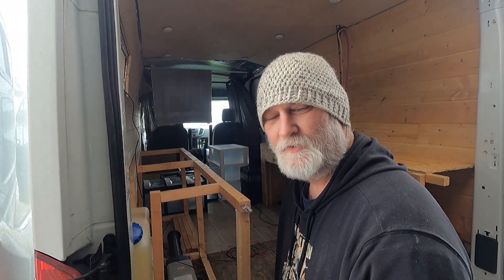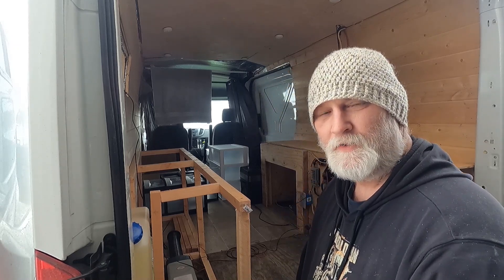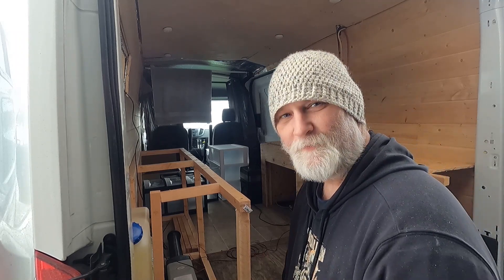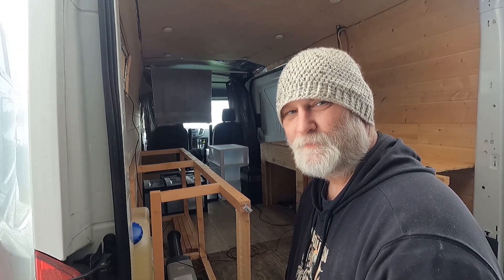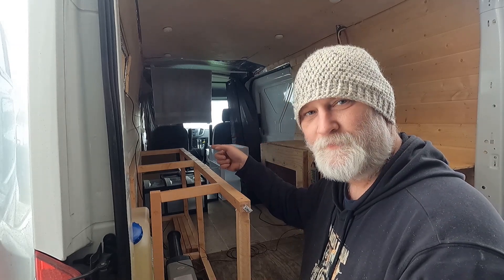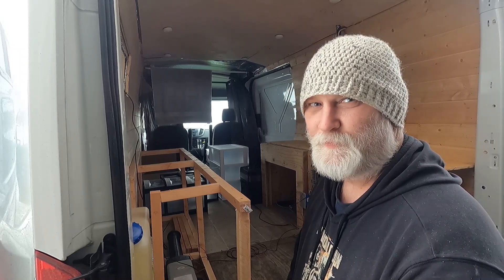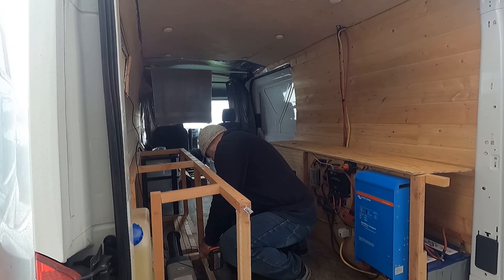So back from the store — picked up some three-eighths-inch plywood that we're going to use for the mattress area. I also stopped and picked up some drawers. I was kind of on the fence about whether I was going to do it or not, but I figured why not — they're just cheap little plastic ones. After I get the platform put in, I'll just kind of set those up against the wall over here, screw them into the floor, and keep them closed with bungee cords. That's the plan.